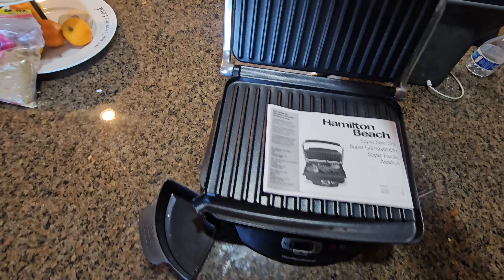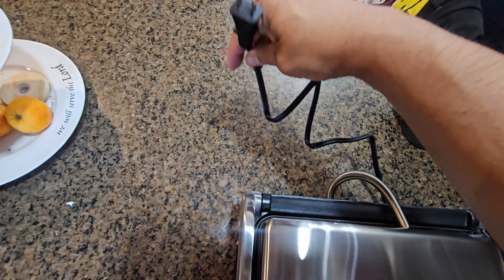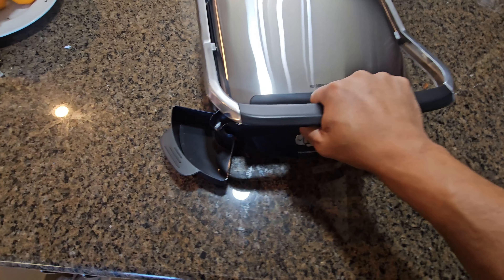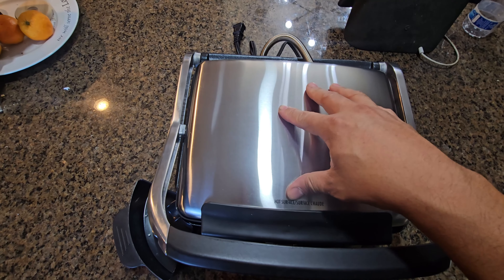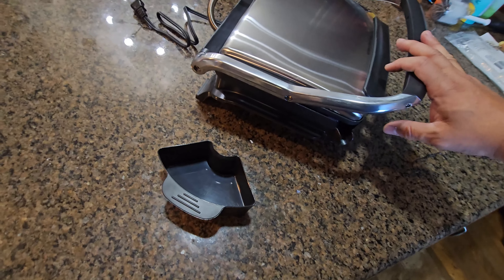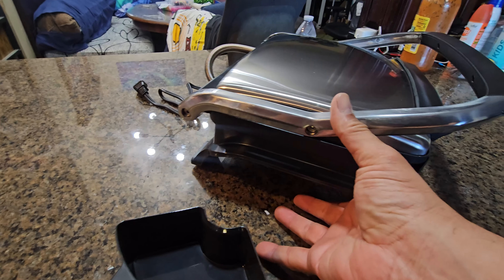You can increase and decrease the temperature, power on, and the light goes on automatically. It does have a power cord — it's not that long, maybe two or three feet, pretty short. I like this handle right here because this part gets extremely hot. It's stainless steel — if you can see, it matches my refrigerator — beautiful style.